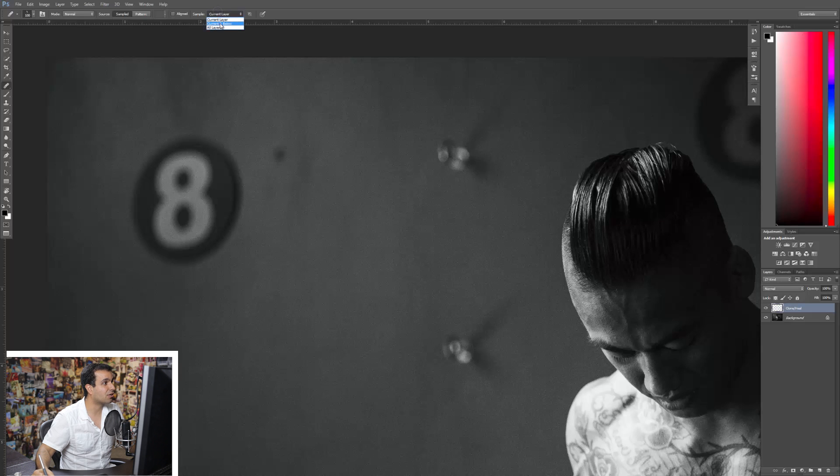But watch this — if we change the sample setting right here to current and below, what's going to happen is it actually samples from the current layer and also whatever layers are below this clone heal layer that I've selected, which is the background layer. If we select sample from all layers, it'll sample all layers in our Photoshop file. Generally we use current and below because it lets us know exactly where it's pulling from and we can be a little more precise.